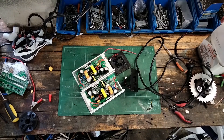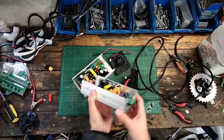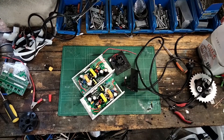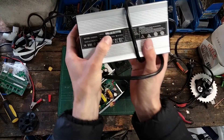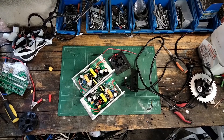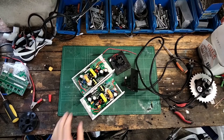Hey guys, this is Bob from Bob's EV Garage back with another video. Today we're going to be working with some e-bike chargers. These are fairly standard 36 volt 5 amp chargers, and I've found that for a large device like a moped with a 50 amp hour battery, these are too slow because I want to be able to charge in an hour or two.